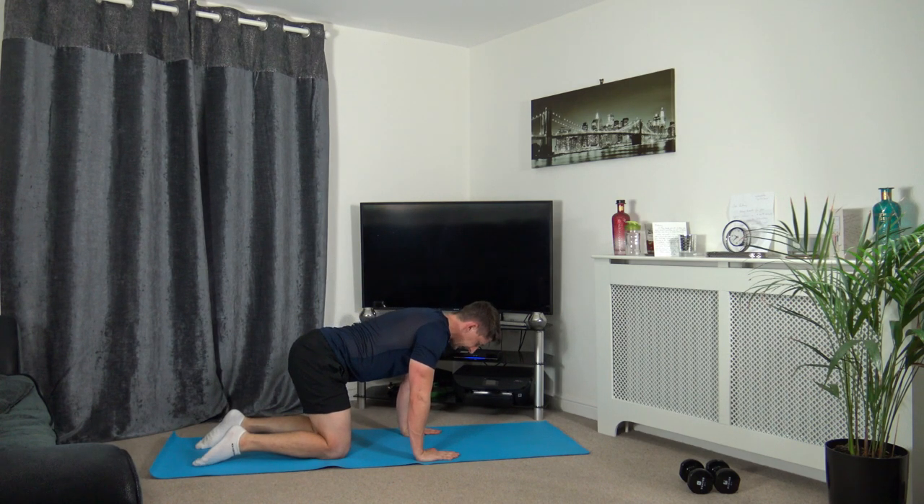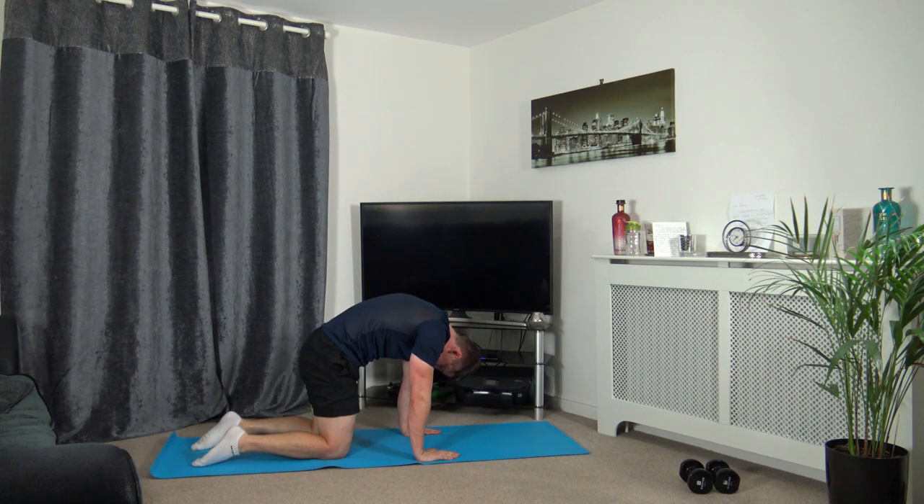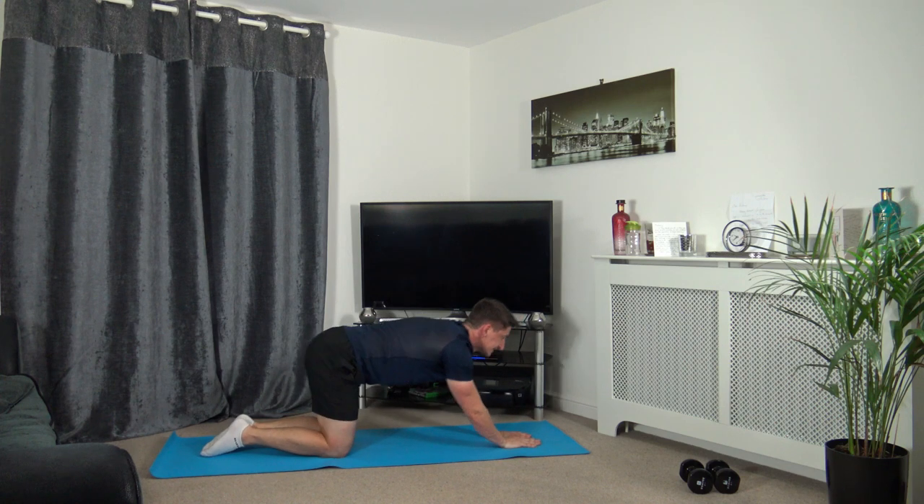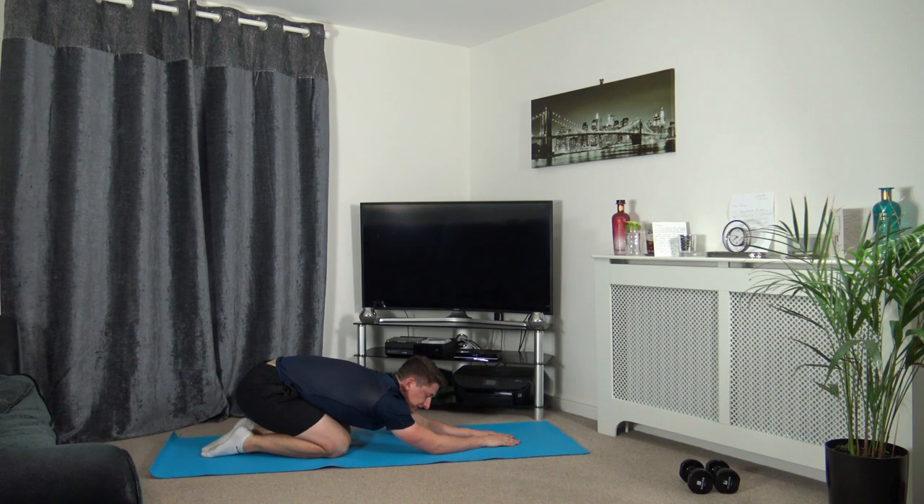Now we're going to go onto all fours — hands underneath the shoulders, knees underneath the hips. We're going to extend up, chin tucked in, looking down at the stomach, keeping a strong core. Stretching out the rectospinae, which is in your lower back. Then we're going to bring our arms forward and sit back onto our heels — don't overstretch it, just stay nice and relaxed and focus on that breathing. This is stretching out the lats, which is in the middle of our back.